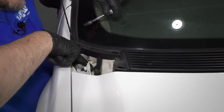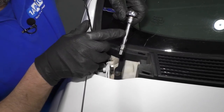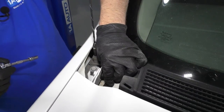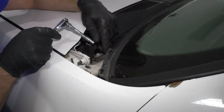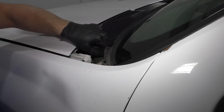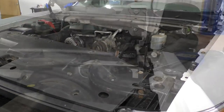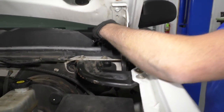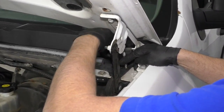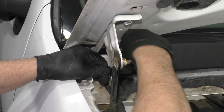There's a 7mm bolt — or screw — right there. Use a 7mm socket, extension, and ratchet. Take this one out, and there's one on this side as well. Take this screw out, and now I'm going to lift the hood back up. With the hood up, we can remove this screw — it's a 7mm as well. And on the passenger side, there's one as well. Remove this one.